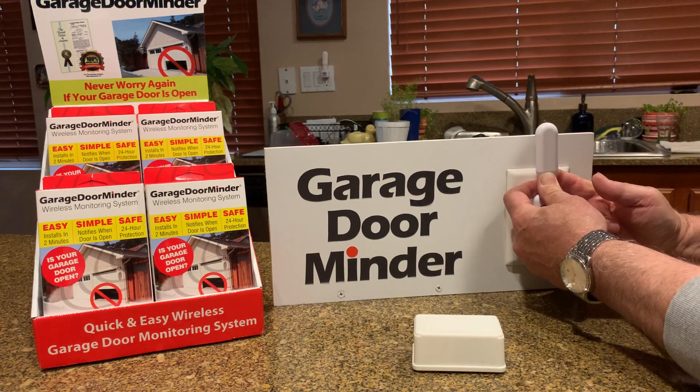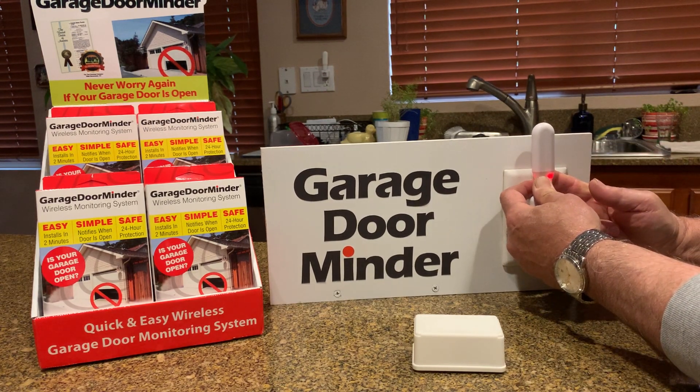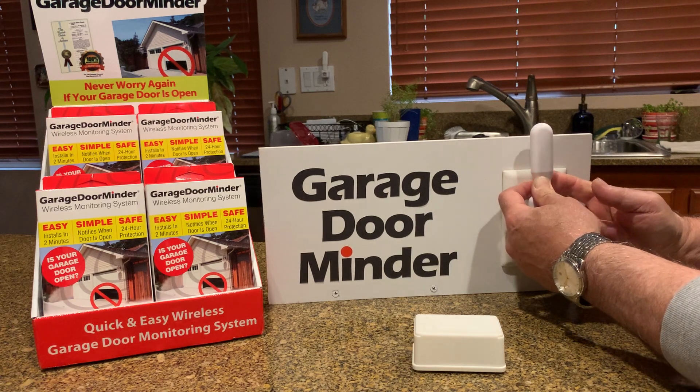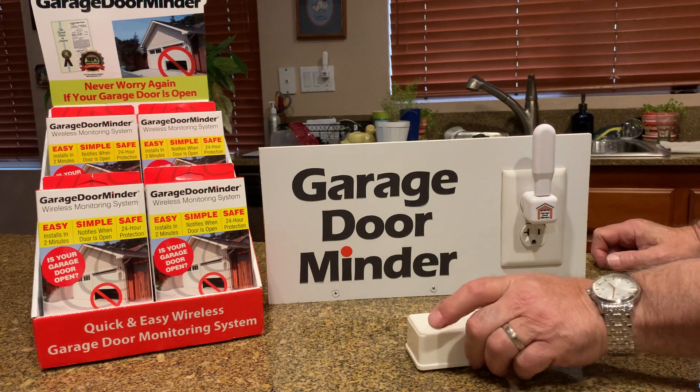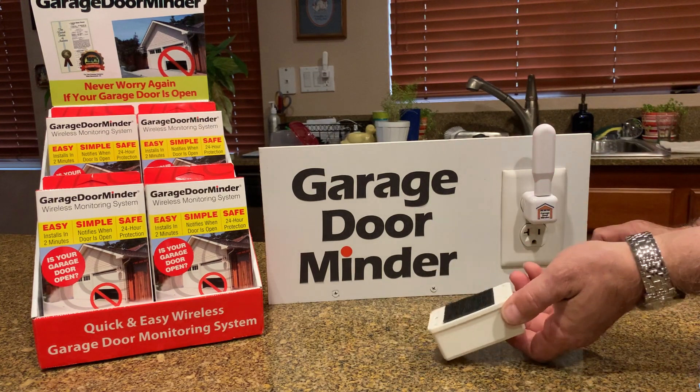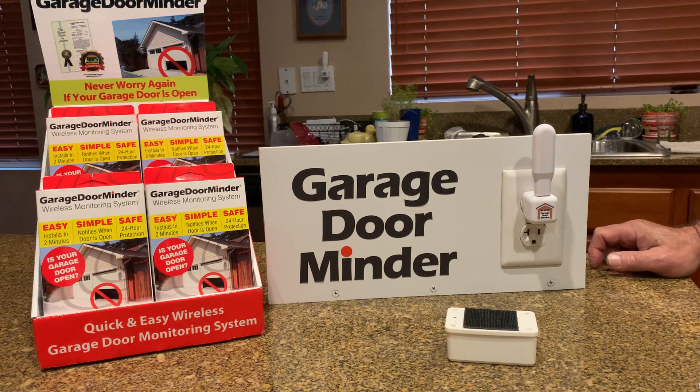What you do is push the button on the back and hold it until you see one, two, three lights, then let go. It's going to blink a couple of times, and then you flip the transmitter into transmit mode.